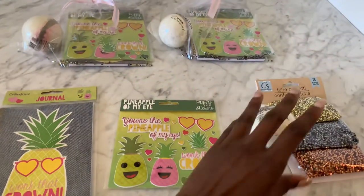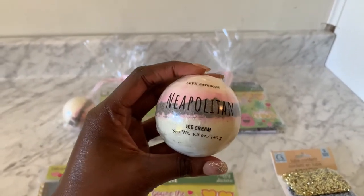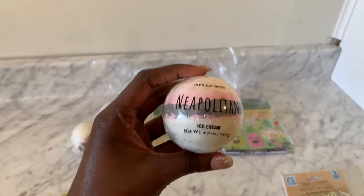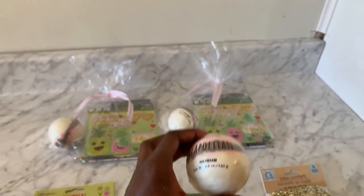And my favorite: the Onyx Bathhouse Neapolitan Ice Cream Bath Bombs. Ladies and gentlemen, if you see these at your Dollar Tree, you better stock up and get some of these and be prepared for your next birthday party.